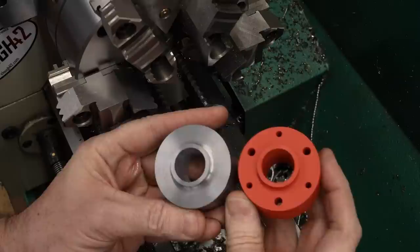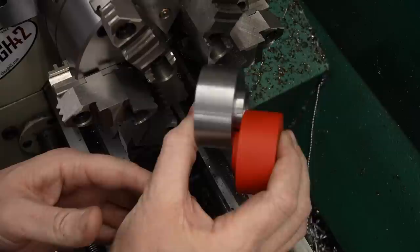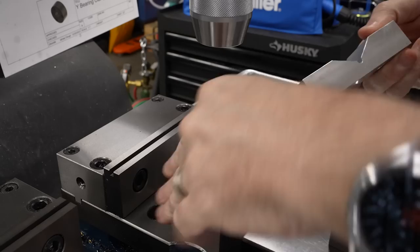I did a 3D printed prototype because 3D printing is cheap and fast and lets me check the fit on the machine. This seems to match the 3D printed prototype pretty well. The turning is done, but now we need to put some holes in it, so we'll take it over to the mill.